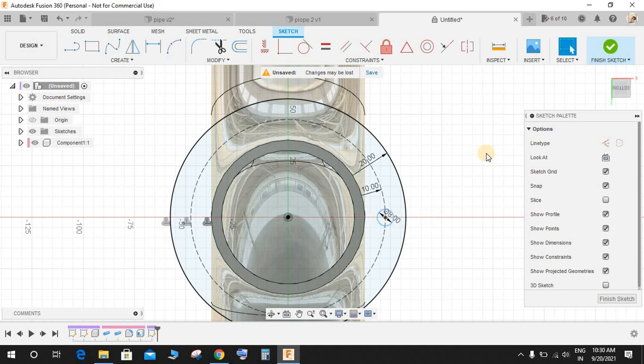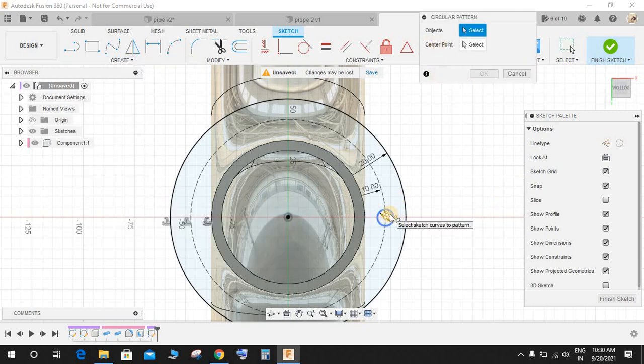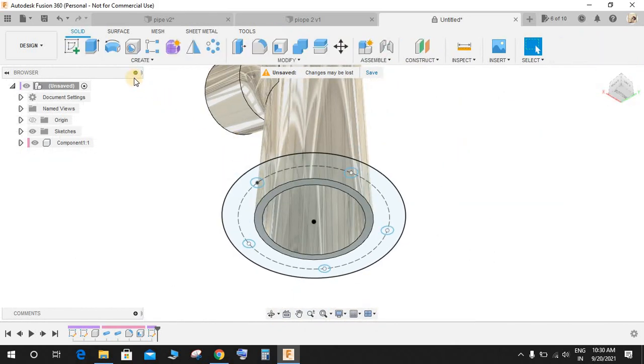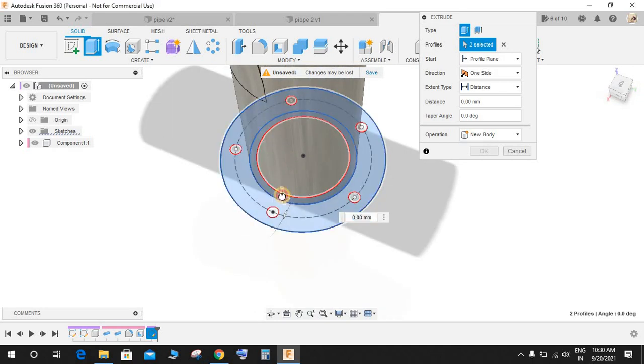Go to Create, go to Circular Pattern, select this circle and the center point as this one. Make a 5-pass pattern and finish the sketch.